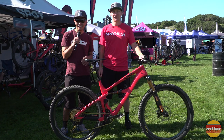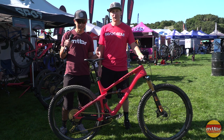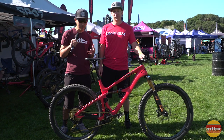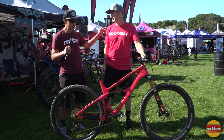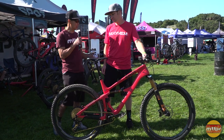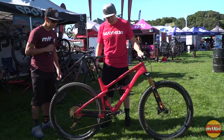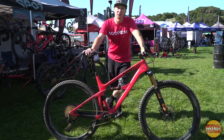Francis here at Sea Otter 2017 — a sunny Friday with green grass. Our first video is with Andy from Spot Bikes, who is showing us a really interesting bike with good suspension. Take it away, Andy. Thanks Francis — today we have the Mayhem. If you guys remember last year we launched the Rollick, which is a 650b suspension bike based on our own Living Link suspension platform.